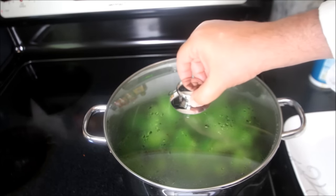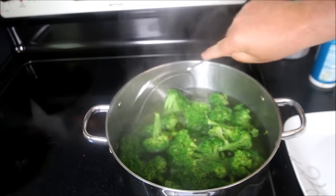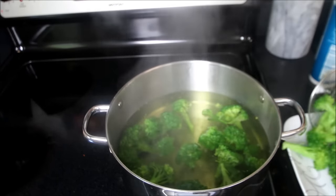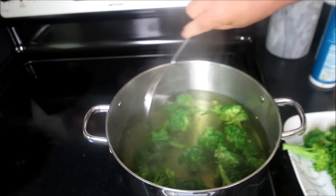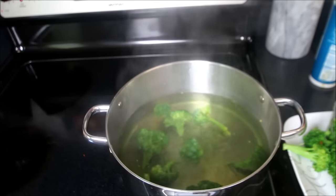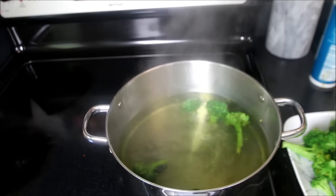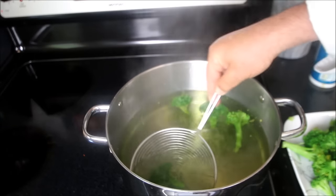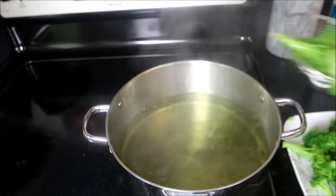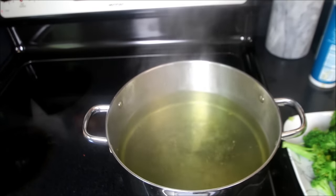Okay, we've gone exactly a minute and a half, we'll remove the lid, and then what we're going to simply do is spider out the steamed broccoli onto a plate. Clean up this pan, and we'll take this to the next step.